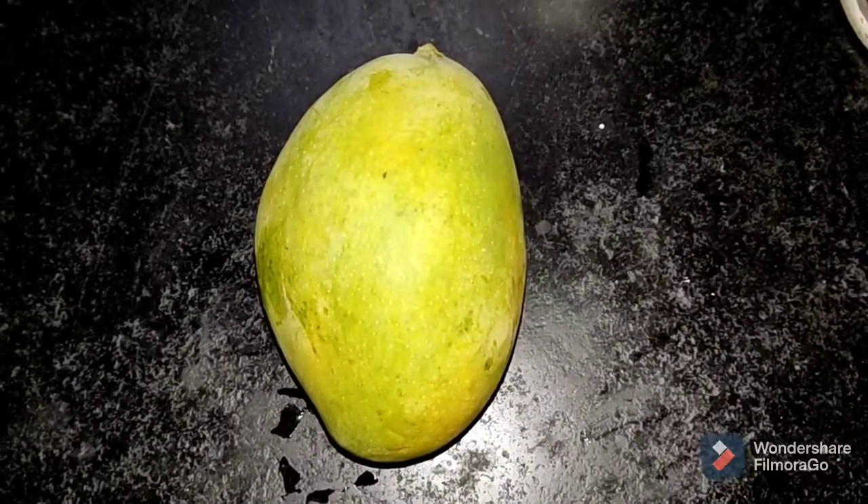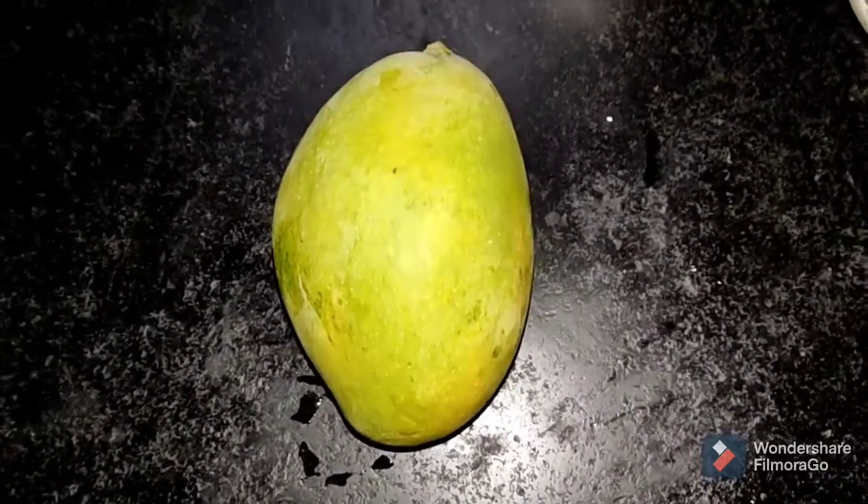Hello friends! Hello everyone! Welcome back to Manasari. Today we are going to make a mango ice cream.